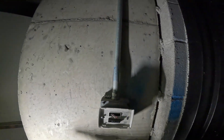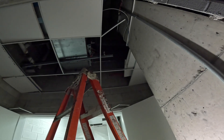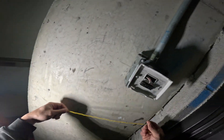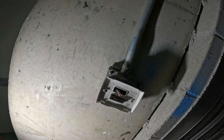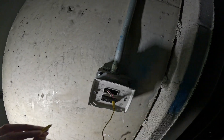Obviously there's a transformer in there — either 208 down to 24 or 120 down to 24. So we got power coming to the unit; the transformer's working. We got no control, so let's jump this thing out. I really like these jumpers because they fit right in there and they're magnetic. I'm going to jump R to W.